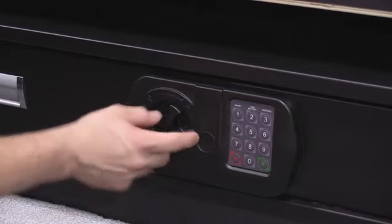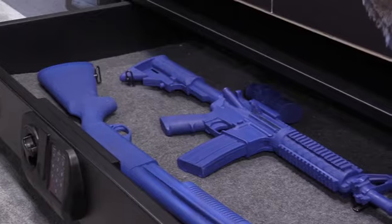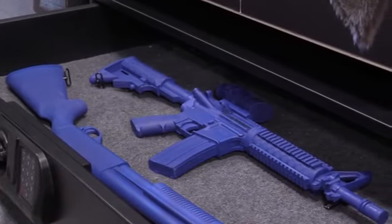It comes with a digital keypad with key backup. It has a 150 pound rated drawer to store firearms, ammunition, or other valuables.